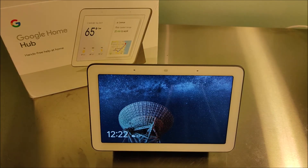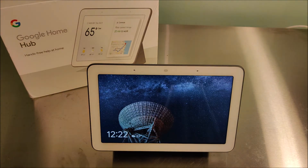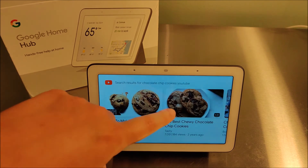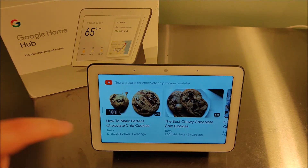One of my favorite features is being able to watch YouTube videos. You can say something along the lines of: 'Hey Google, how to make chocolate chip cookies YouTube videos' — and it replied, 'Here's what I found on YouTube,' curating a list of different popular videos on how to make chocolate chip cookies. You can select one and it'll take you through the how-to step-by-step process.